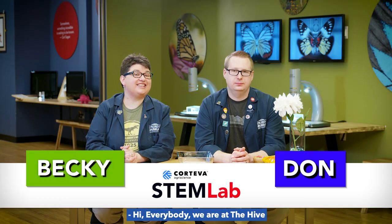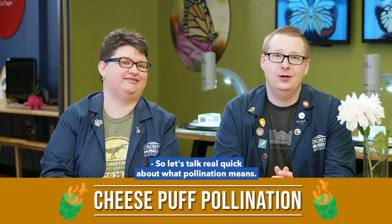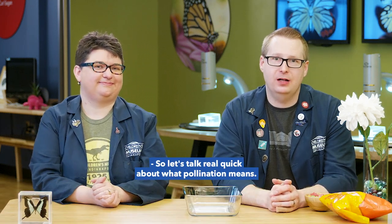Hi everybody, we are at the Hive in STEM Lab at the Children's Museum of Indianapolis. And today on Real Science, we are going to do cheese puff pollination. So let's talk real quick about what pollination means.